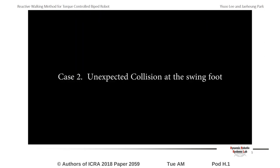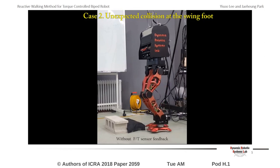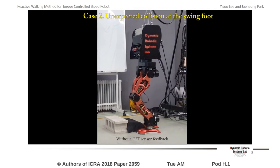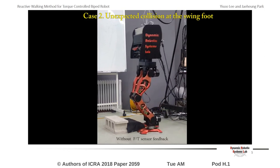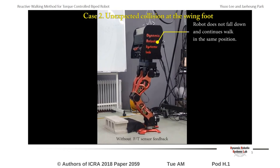The second and third experiment results will show how walking is performed when disturbance is applied to the robot. The second video shows the case where the robot's swing foot collides with an unrecognized object on the way of walking. The robot does not fall down in this situation because of its compliant behavior. With the developed walking pattern, the robot walks in the same spot when the swing foot is unable to move.